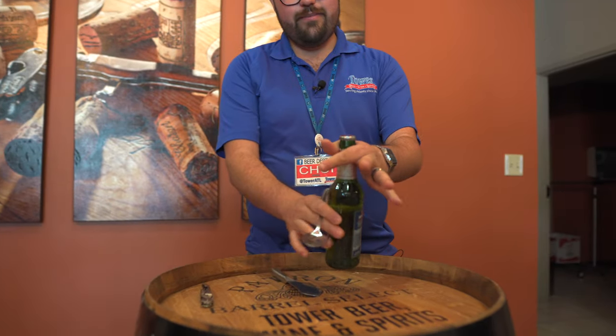So you could do it with a lighter, you could do it with a spoon. I'm going to need another beer by the way. Thank you — my new guy is kind of slow. Thank you sir.